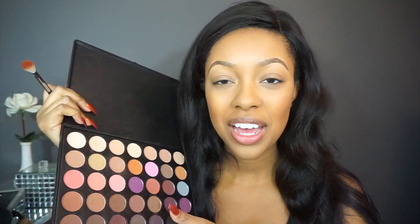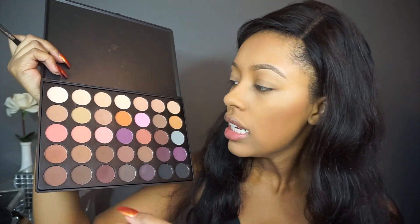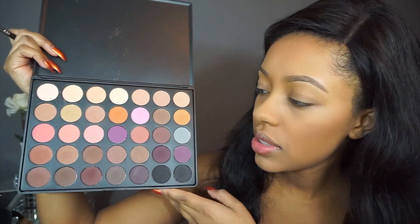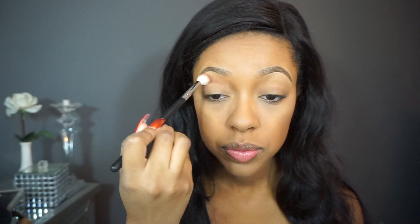Now we're going to prime our eyelids with the Urban Decay Primer Potion to get ready for the eyeshadows. First we're going into the Morphe 35N palette — they have a lot of great transition shade options in here. I'm picking this transition shade and beginning with the second brush, the Morphe M441, which is a blending brush, and placing it in the transition area.